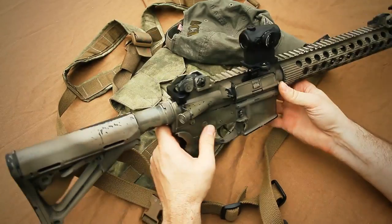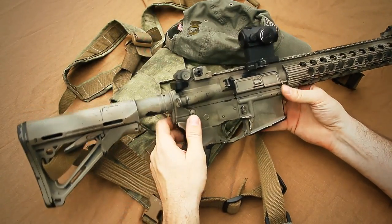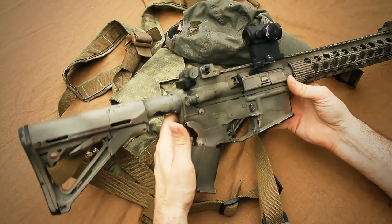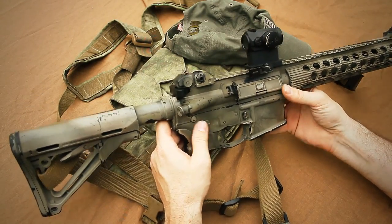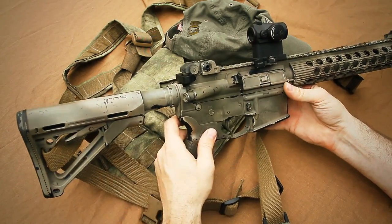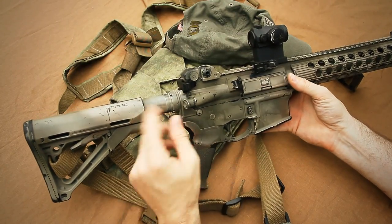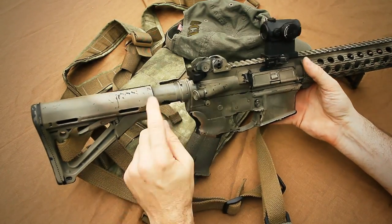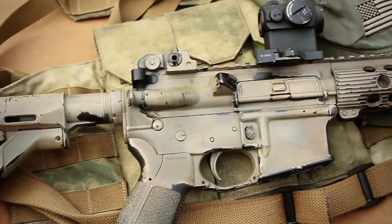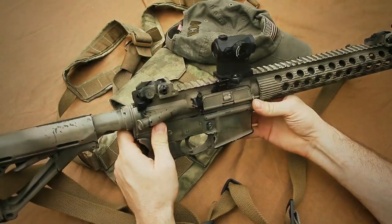Another thing I've done to the rifle is paint it — I just don't always like black rifles. This is a simple Krylon paint job. I washed it down with acetone really well, hung it up, and then just painted it. The base coat is kind of a tan or dark earth, and then I hit it with some greens and browns on top of that.